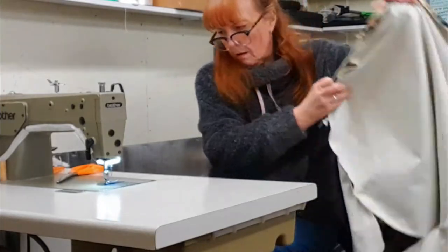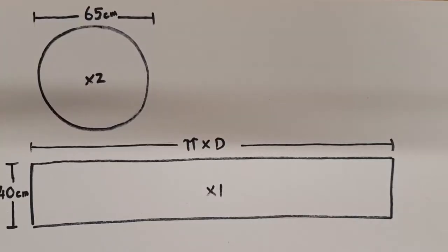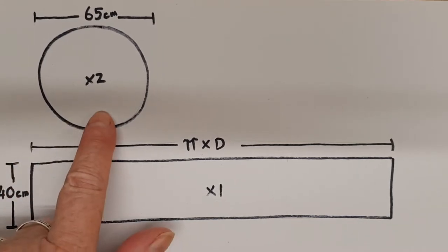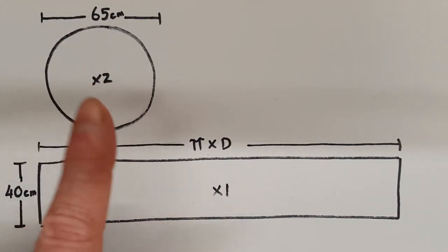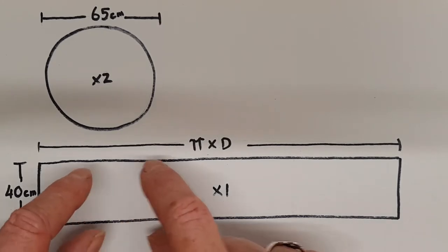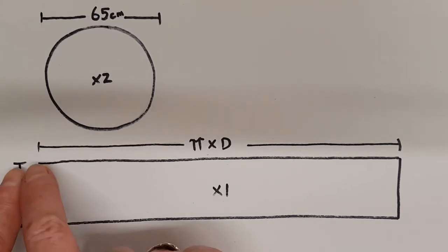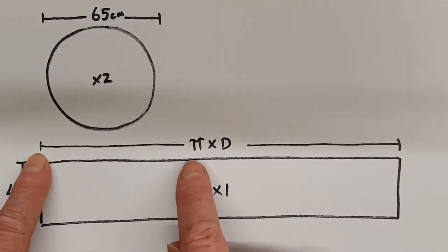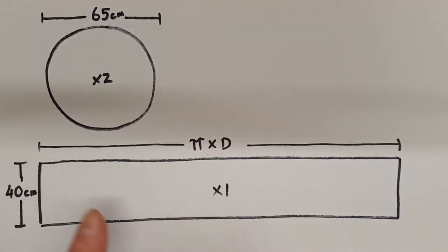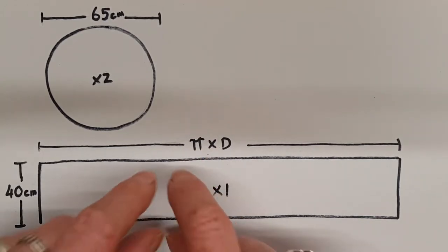I've already part made these and I'll just show you now the dimensions and the cut pieces. So this is a diagram of the pieces you'll need. You'll need two circles 65 centimetres diameter — one for the top and one for the bottom — and then you'll need a strip of fabric 40 centimetres high to make the side. The length of it has got to fit around this circle, so you need to calculate the circumference, which is pi times diameter.